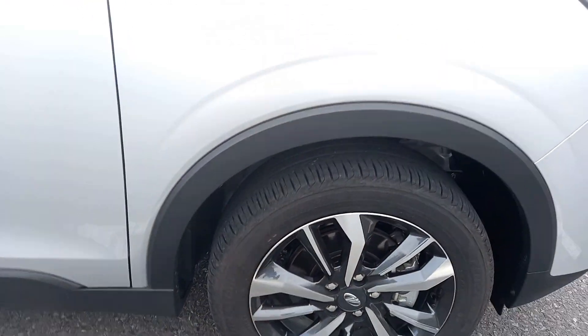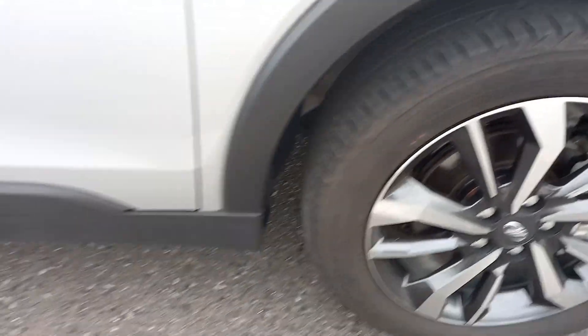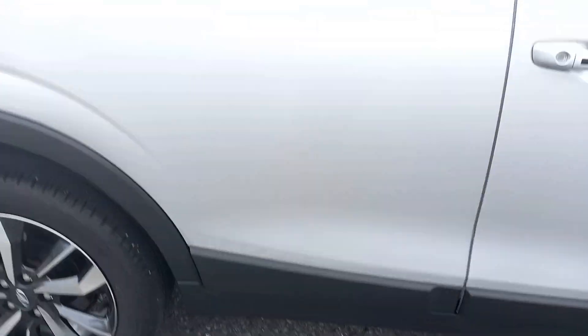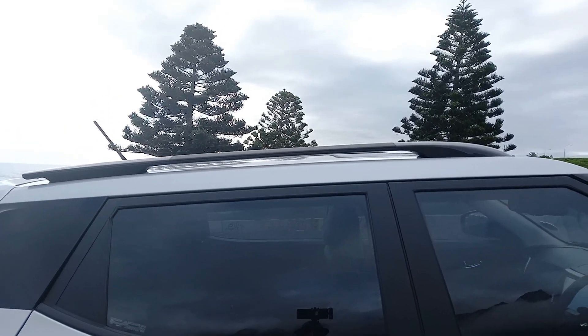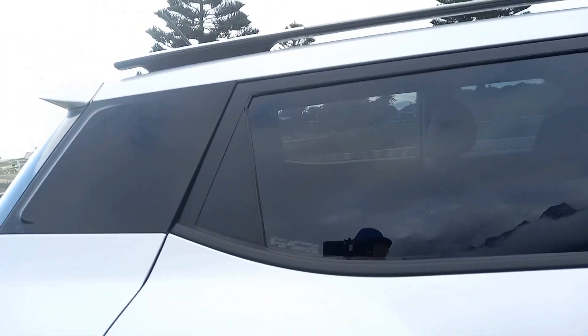You do get the expected cladding around the wheel arch and all the way along the bottom of the bodywork — that's what you'd expect on any crossover SUV. Roof racks on top as well, which are probably totally impractical and doubtful they can carry any weight, but that's what you expect. Interesting blacked-out treatment on the C-pillar to give a nice effect.